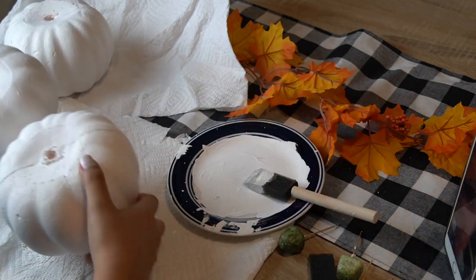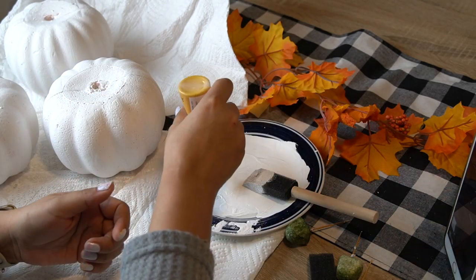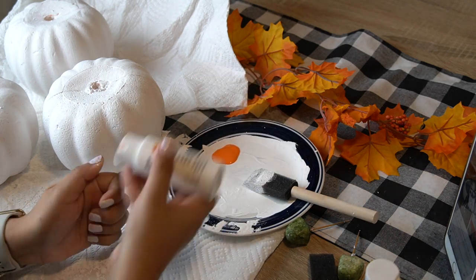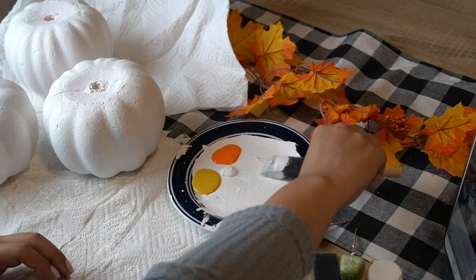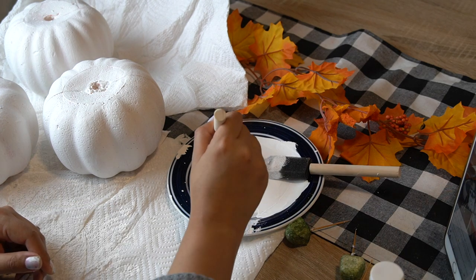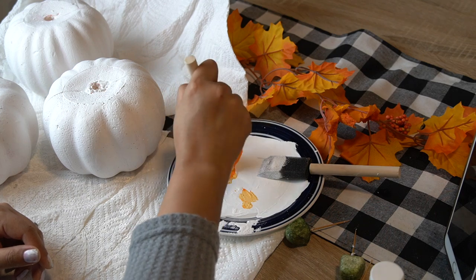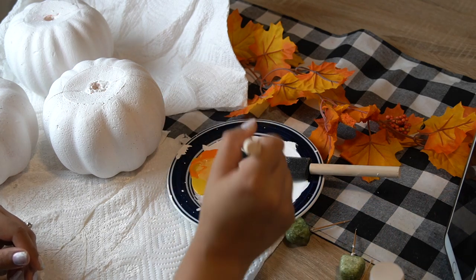This next step is actually optional, but once you have your pumpkins painted with two coats of paint, you can grab any color of your choice and start to paint down the indentations of the pumpkin. I just wanted to add a little bit more color to my pumpkins and make them stand out a little bit.